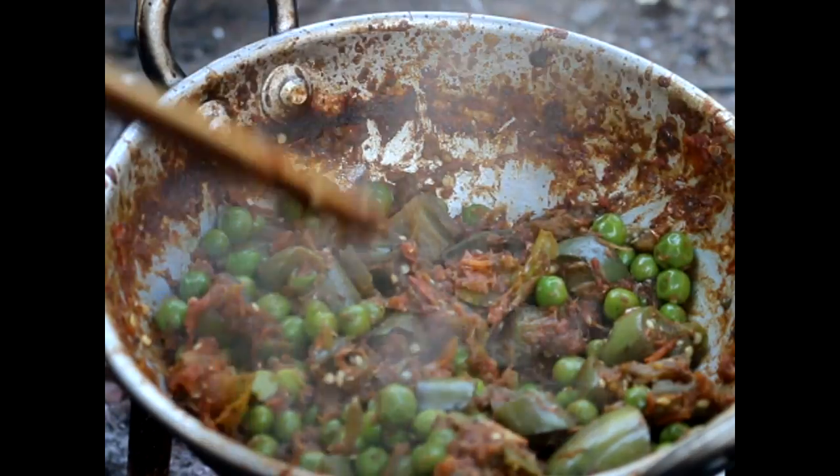Make sure that you adjust the seasoning as per your taste. It smells good, looks like it's done. You can serve Machu Lothahan with hot steamed rice.